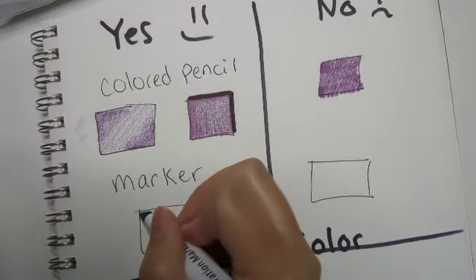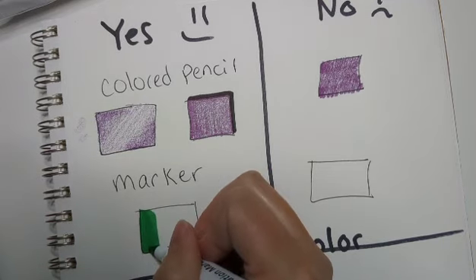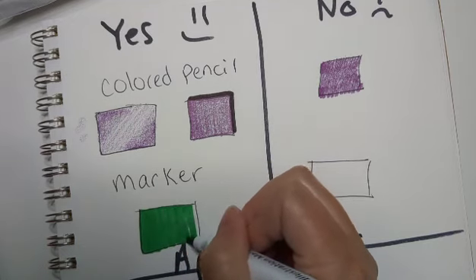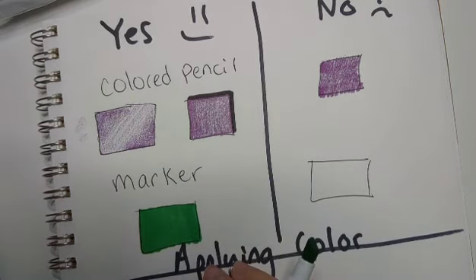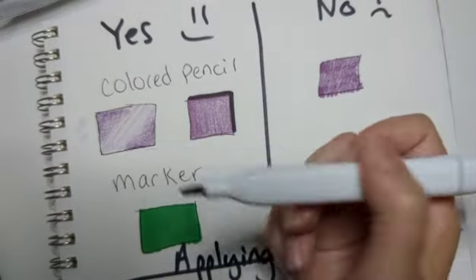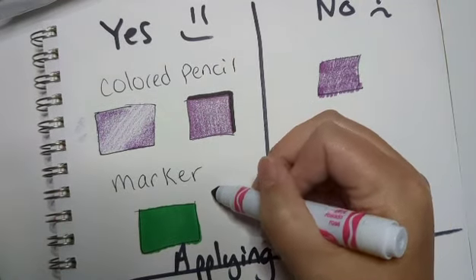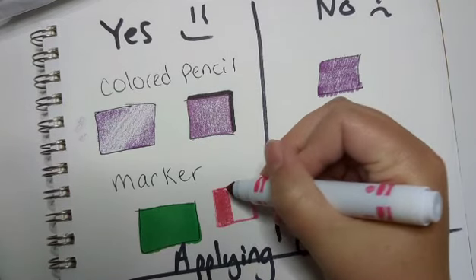With marker, the trick is - no matter what brand you're using - you want to apply even strokes of color. Then allow the ink to dry to make it look nice and solid. This is an illustration marker, but let's also try it with a Crayola marker over here. This is kind of a dried-out Crayola marker, but same thing - just different brand quality.